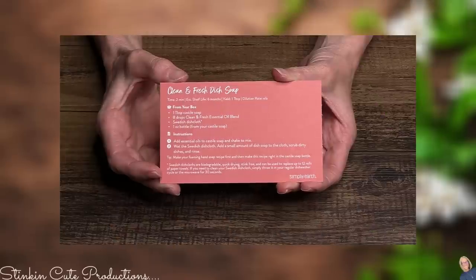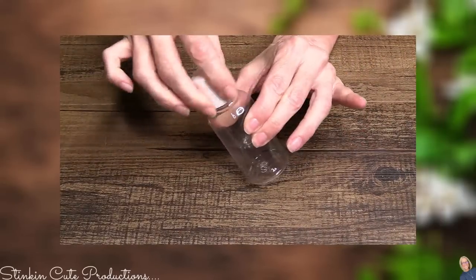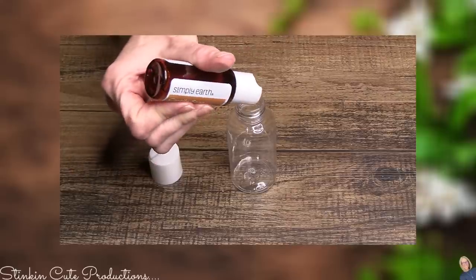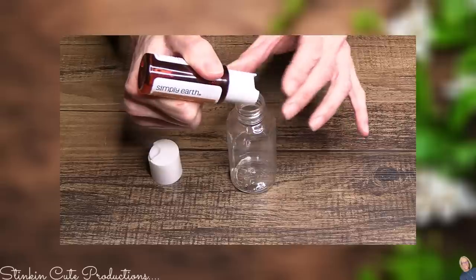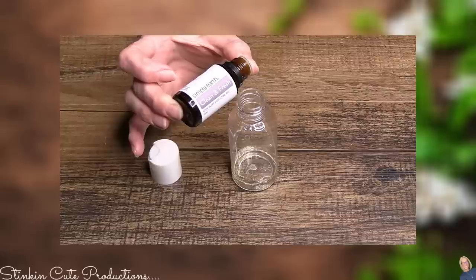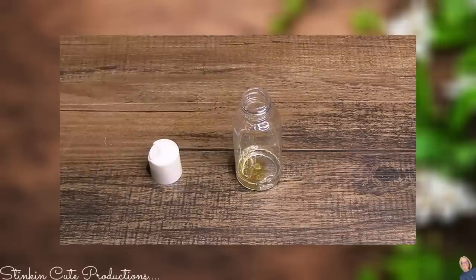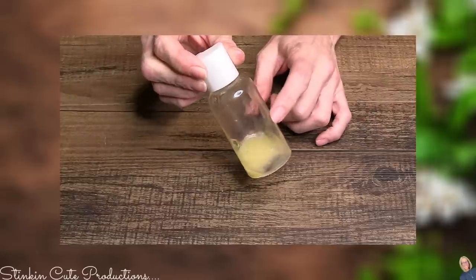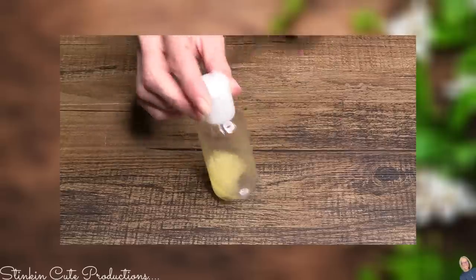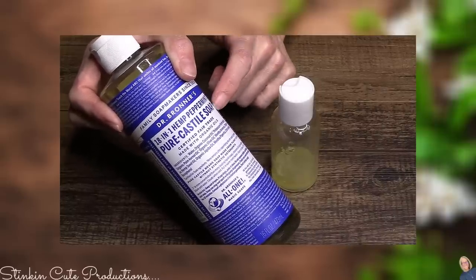Let's make a Clean and Fresh dish soap. I've got an empty storage container from Dollar Tree — these come in a three-pack and work perfect for this. I'm going to add a tablespoon of the liquid castile soap straight to the bottle. To this I'm going to add eight drops of the Clean and Fresh essential oil. And there we have a dish soap. This is just a small amount, so if you wanted to make more you would need to buy more castile soap — you can get that at Walmart in the health and beauty aids aisle.